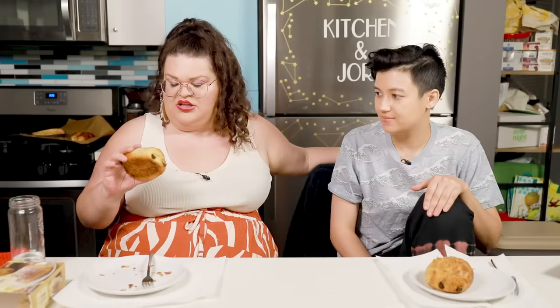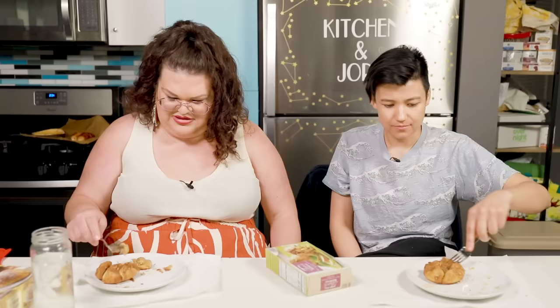The next thing we're gonna try is the Trader Joe's four chocolate croissants. These, I think, look closer to how they're actually supposed to look — nice browning on the front and back, they puffed up nicely. This is gonna be the most delicious thing I've ever eaten, I know it. Is this the best chocolate croissant I've ever had? No — but I've also had chocolate croissants in Europe, and from Panera Bread, so my standards are not that high. I think this is pretty good. Am I still eating it? Yeah. Will I stop? No. These are pretty good.